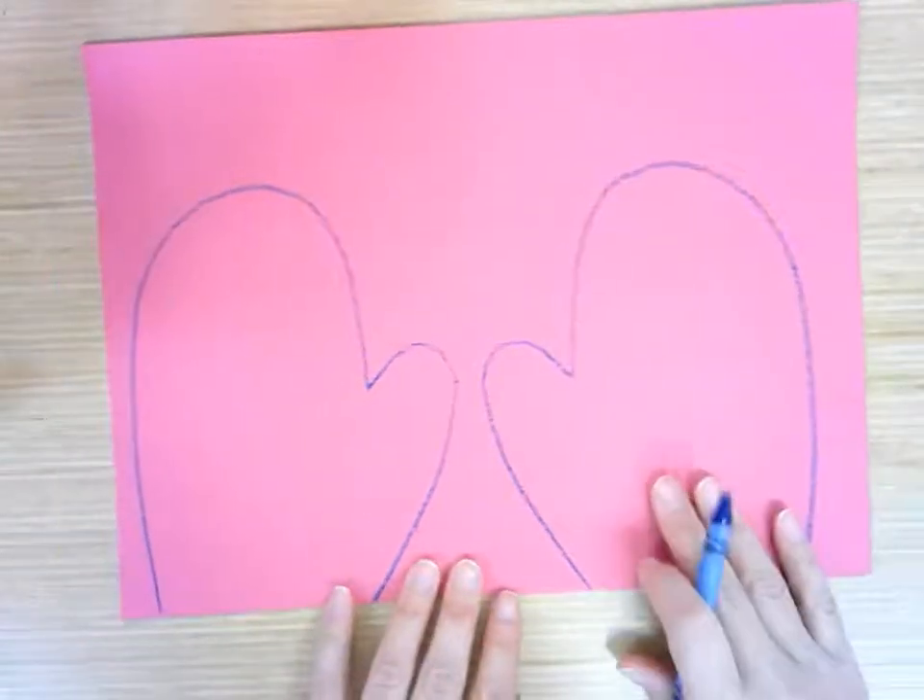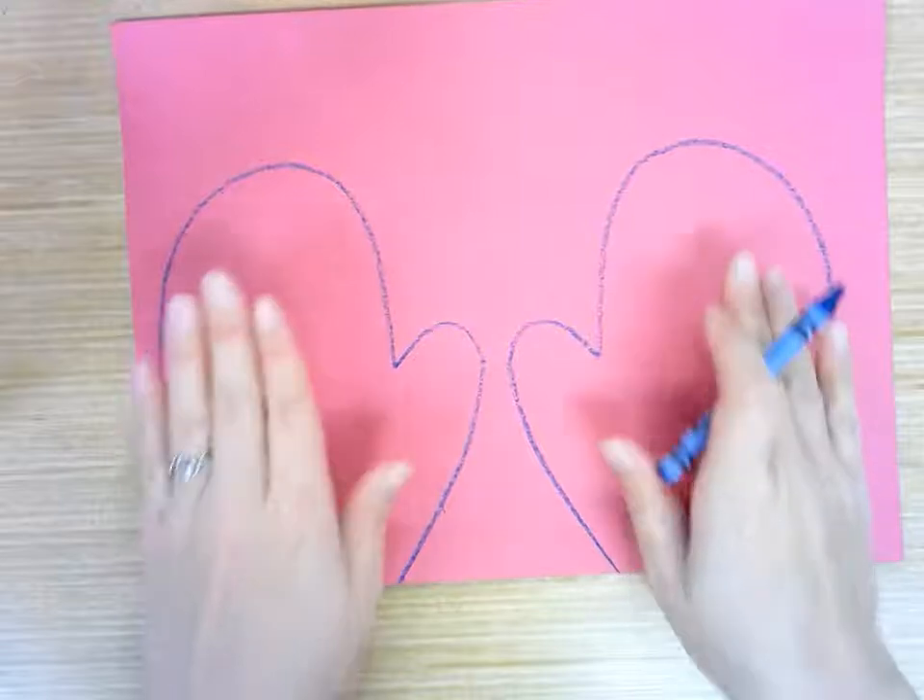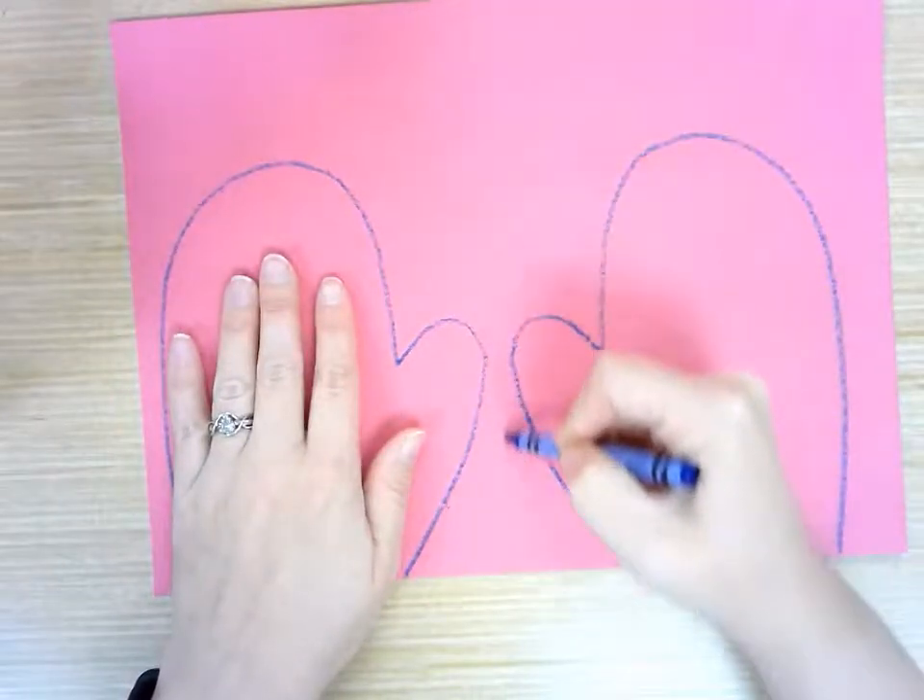So now I have two mittens and they are symmetrical — they're both the same. The line of symmetry would be right down the middle right here.